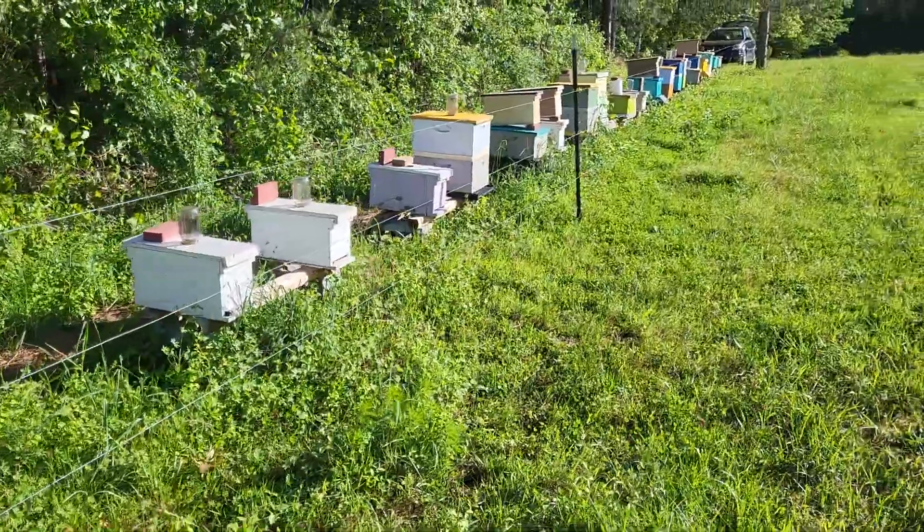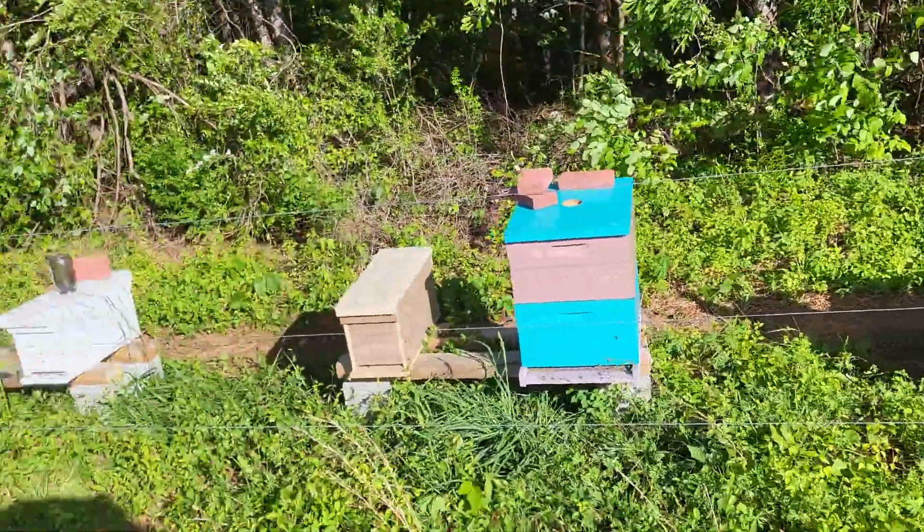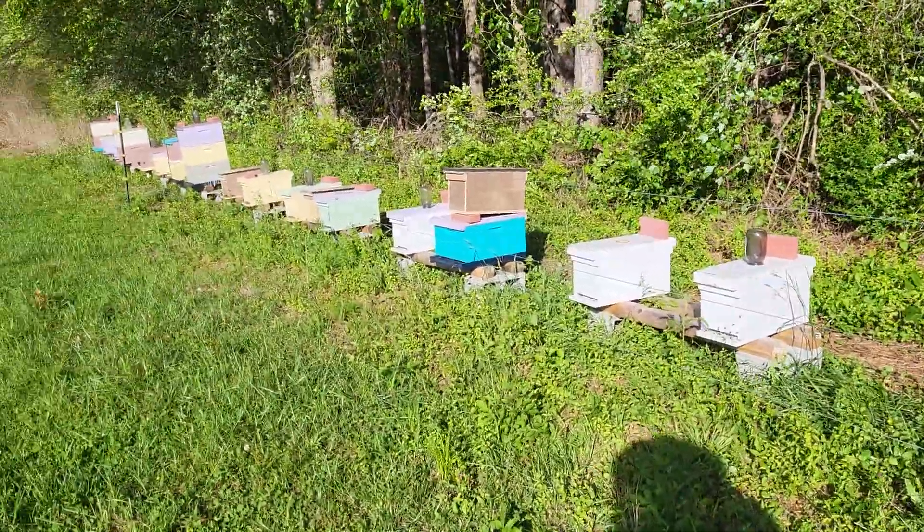Got a lot of nucs in here. Going to be pulling a lot more nucs from here. Just raising bees.